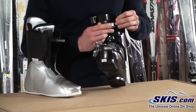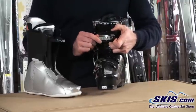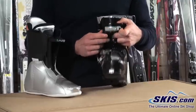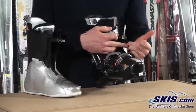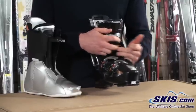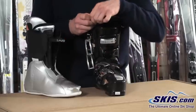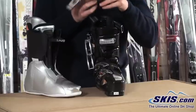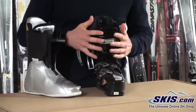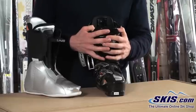Up here we've got a quick-adjust top buckle, so you can flip this up and quite easily adjust to accommodate different volumes of calves. The lower cuff buckle is adjustable, but you do need an Allen wrench in order to move these to their selected positions. We've got a 35-millimeter power strap up top that's going to give us good power and good control over the boot, really allowing that cuff to hug our lower leg for good control.